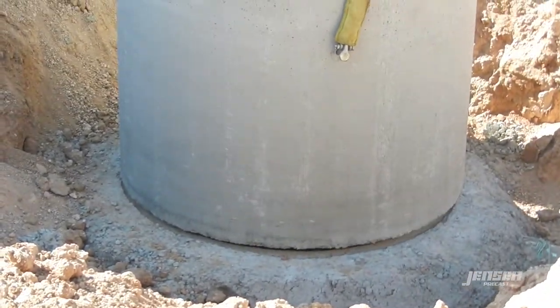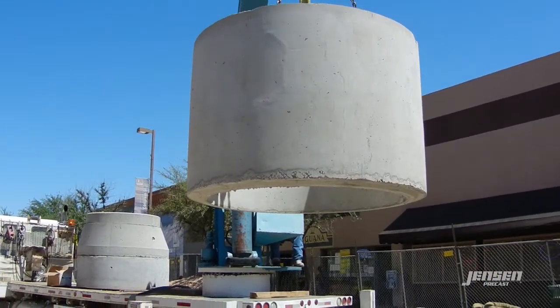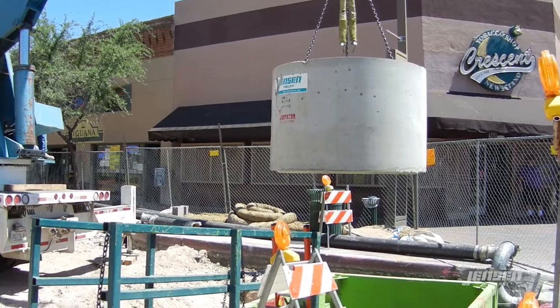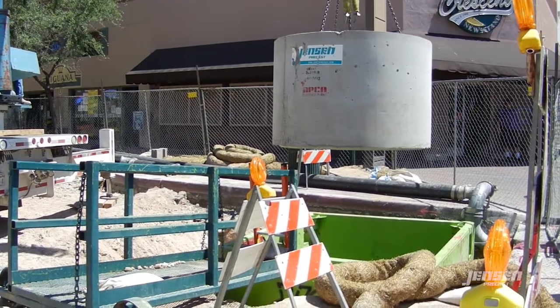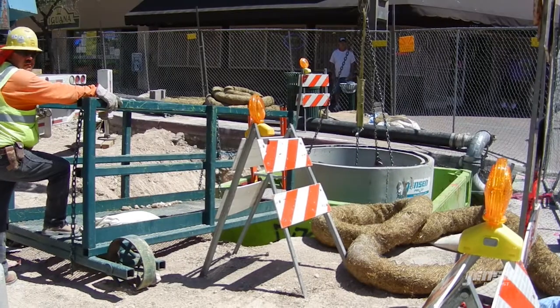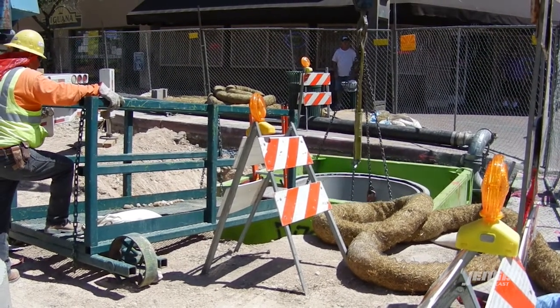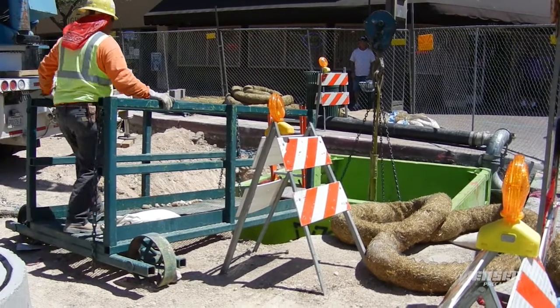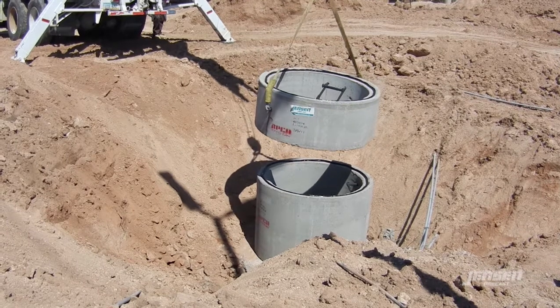Step 4. The boom truck driver rigs the first manhole section and positions it over the excavation. Under no circumstances are any personnel to be in the excavation under a suspended load or while manhole sections are being lowered.